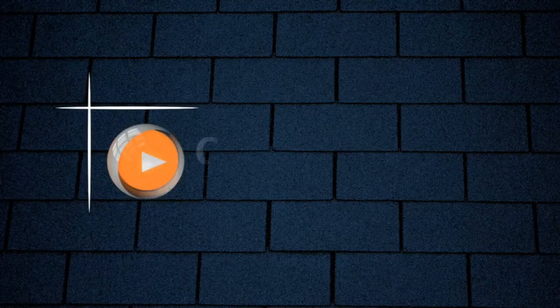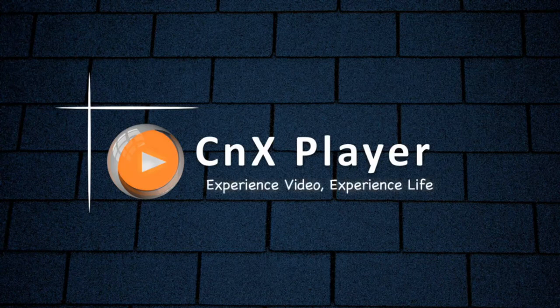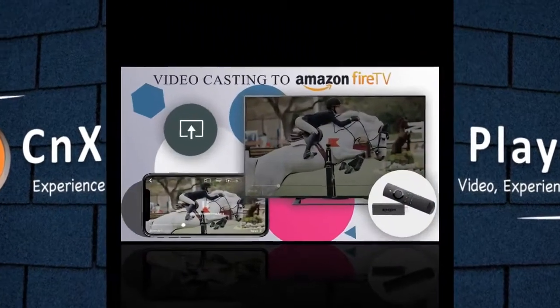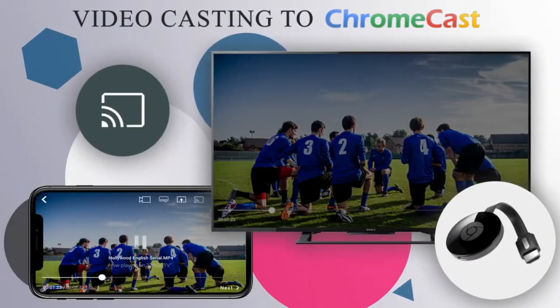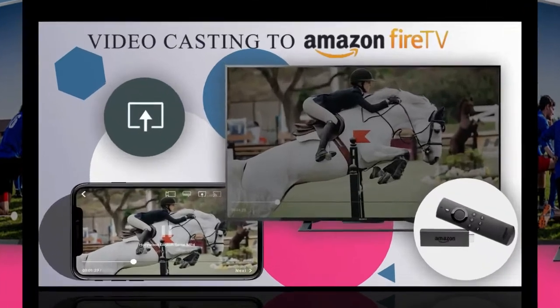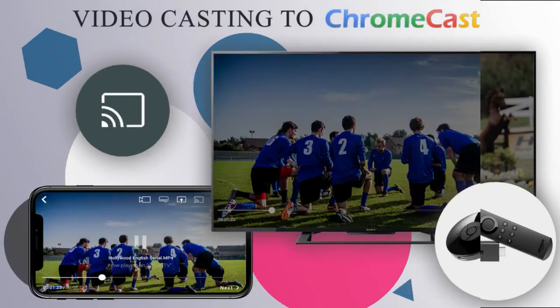Hello friends. In this video we're going to see how you can cast videos from your mobile phone onto bigger TV screens via Amazon Fire TV Stick or via Chromecast. In fact, CNX Player is the only media player that enables high quality video casting onto TV via Fire TV and Chromecast.